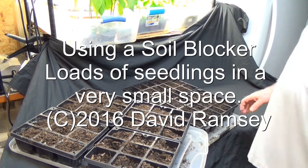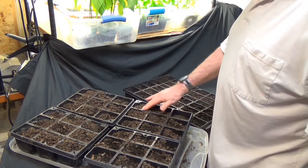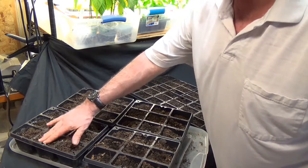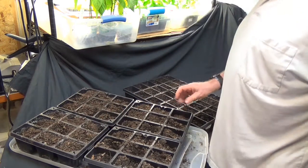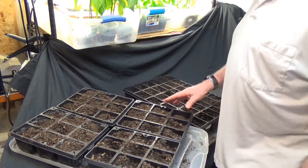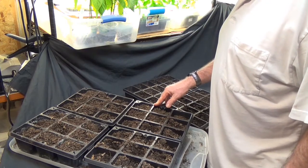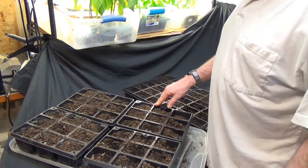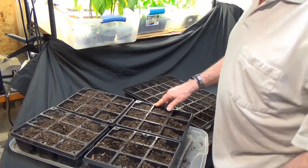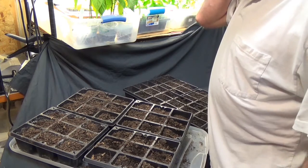Hello everyone. The rule of thumb for the fall garden, at least in my area, is always to start your seeds for the fall garden on the hottest day in August. The problem is that for us the hottest days started back in June. We've been above the 90s every day for two months at least. So it's the end of August and now's the time for me to be starting some more of my fall seeds.